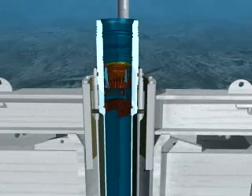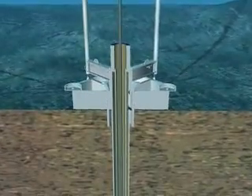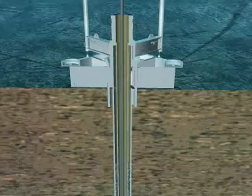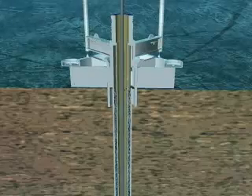Once the hole is drilled, the conductor casing is run in on drill pipe. Finely ground cement is pumped in and displaced into the annular void to cement the casing in place. The top joint of the conductor casing is actually the high-pressure housing, in this case eighteen and three-quarter inches, and is positioned on the permanent guide base.